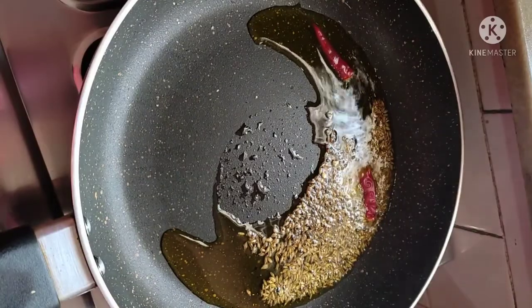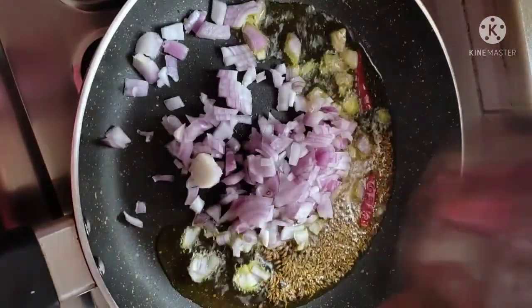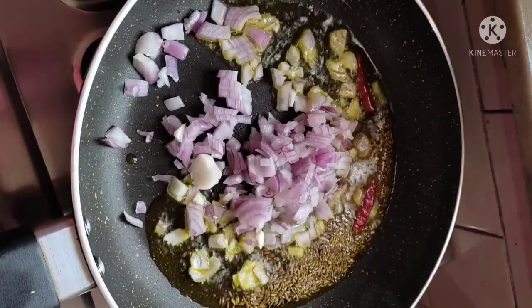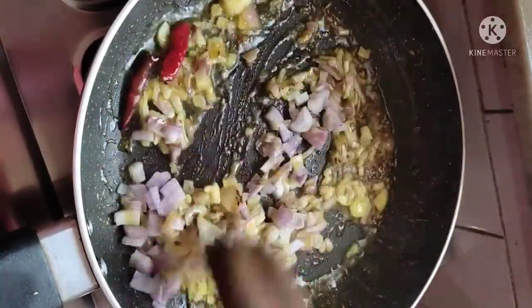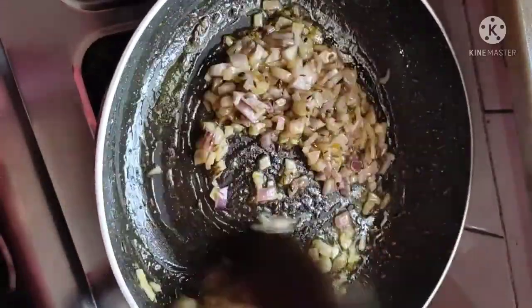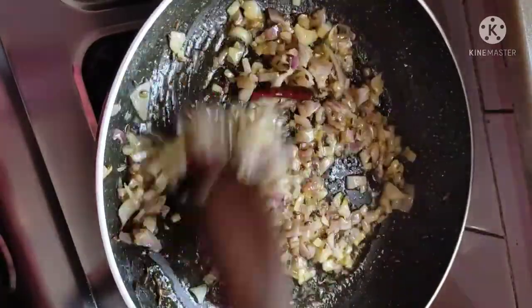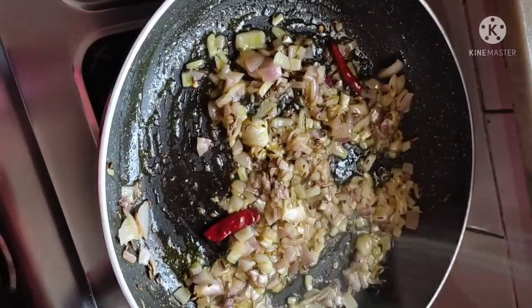I will add 2 green chilies and with this I will add onion. It was a small size onion, not medium but small. I have cut and will mix it well and cook it well. We have to brown the onion — it will become translucent and then a little brownish color.